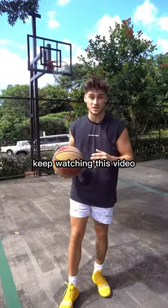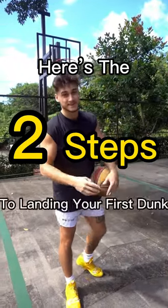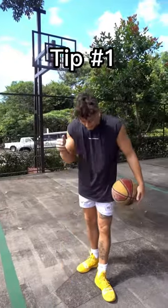If you want to land your first dunk, keep watching this video. Here are the two steps to landing your first dunk. Number one is quick steps.